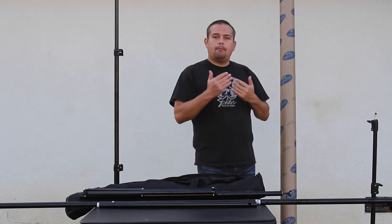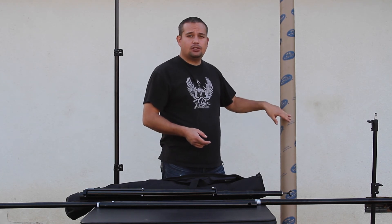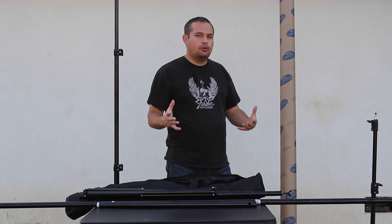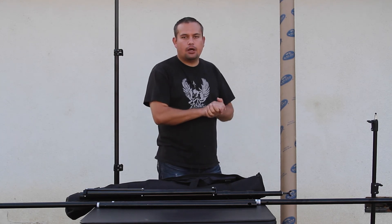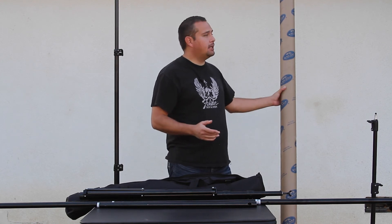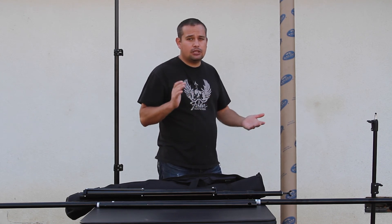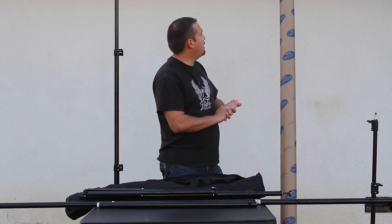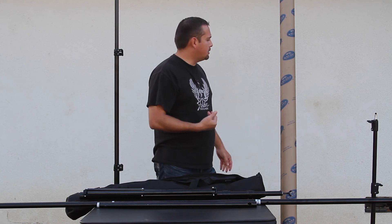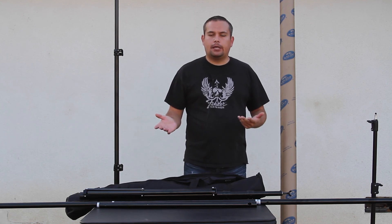Just in case anybody's wondering, the backdrop I had in place is this Savage 107-inch gray seamless paper. We had to go that size because we're going to be doing some group shots and I needed that large of a backdrop. Normally I wouldn't use that large of a backdrop — transporting it is very difficult, you have to have a truck or a huge SUV, and even then you have to slide it all the way from the back to the front to get it to fit. It's not very heavy; I paid $65 for this on Amazon. Typically I use something much smaller, like the 53-inch seamless paper.